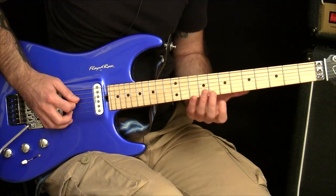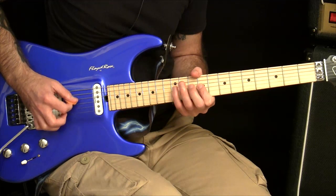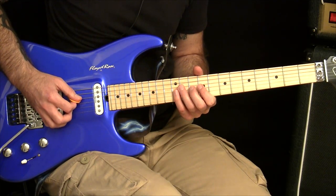For example, if you have a lick like this — an ascending six-note lick.